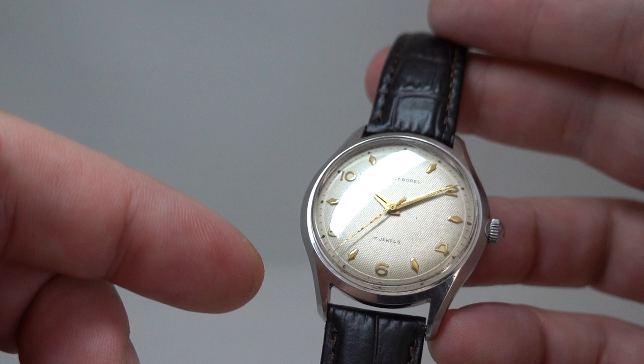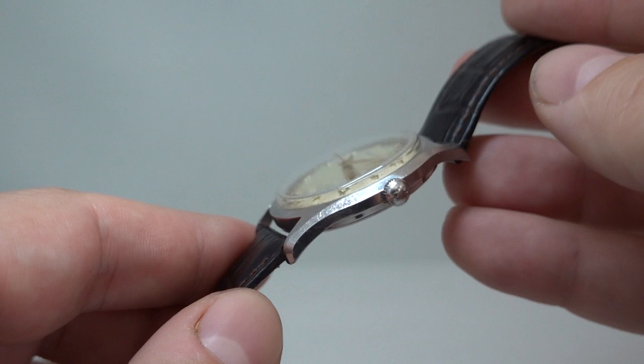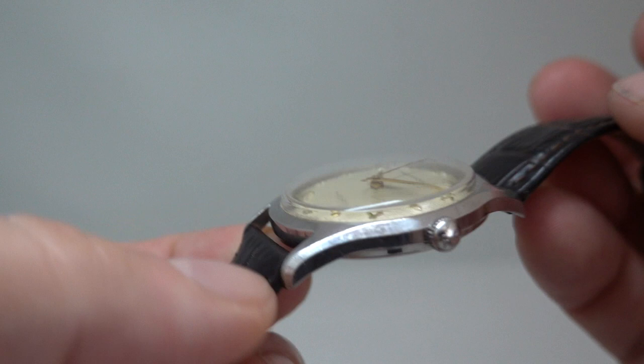The biggest downside with the watch is the second hand has some corrosion on it, but apart from that it really is nice. One of the things that's nice about it is this stainless steel case — it's nearly 36mm, so very large for the time, with a screw-down caseback.